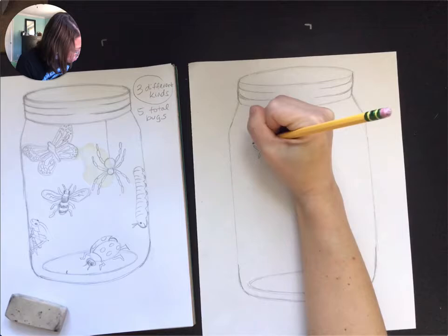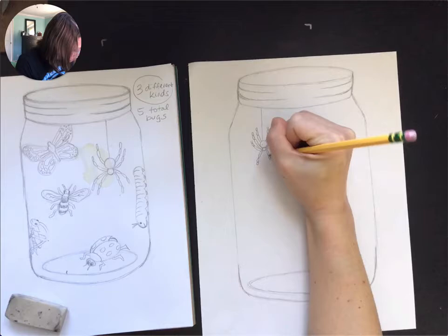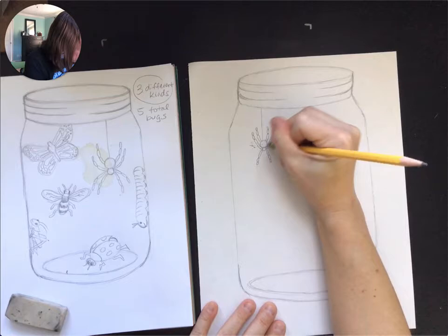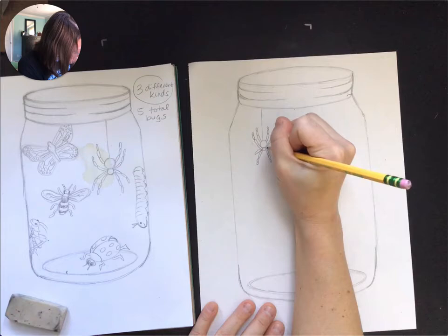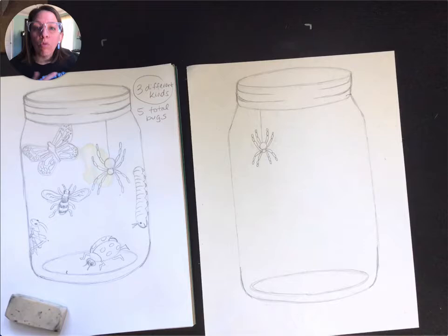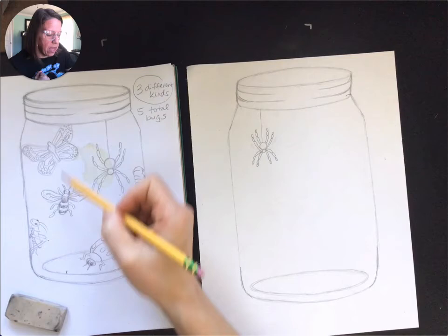Alright, so I'm adding the rest of my leg pieces here to finish up my spider. So what did I do wrong? I know what I did wrong — I accidentally swung two legs to the back. These ones needed to be curved downward. And I'm sure you were yelling at your screen, 'Mrs. Vance, you made a mistake!' But I caught it, I fixed it. So my spider looks a little bit more appropriate in size now, but that does mean I have a little bit more space in my jar, so I can maybe adjust the sizes of other things.